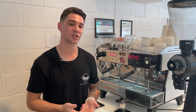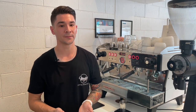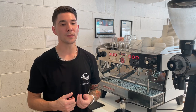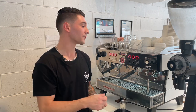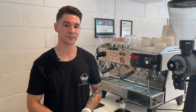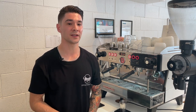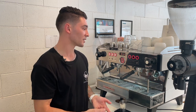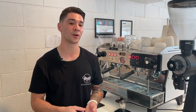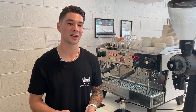With an automatic machine, the barista starts the extraction with the press of a button but the extraction stops automatically when a desired amount of volumetrics or water flow has been reached. A super automatic machine is usually an office or vending style machine where the whole coffee is done with the press of a button — the tamping, the milk pouring, the frothing, everything is done by just pressing one button. For more details on semi-automatic versus automatic machines, I've got a full video you can check out in the description below.